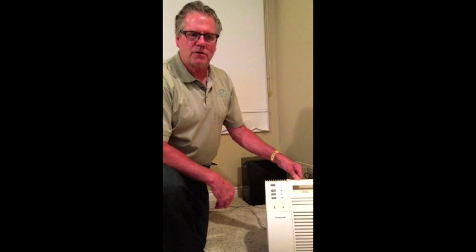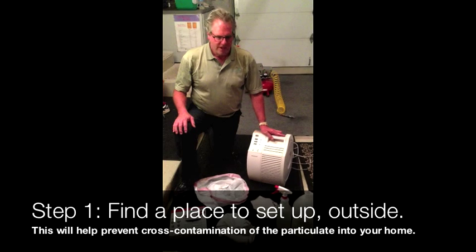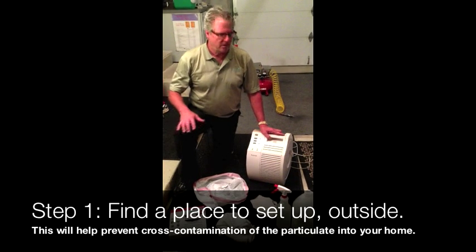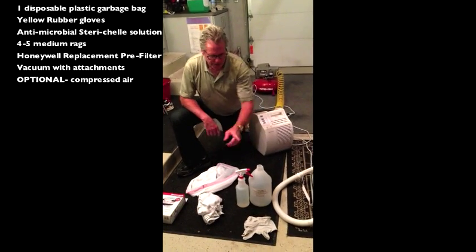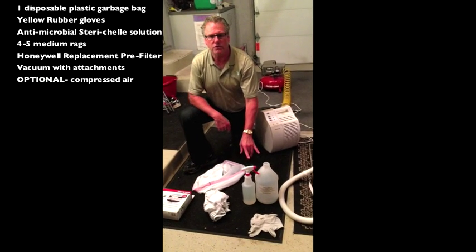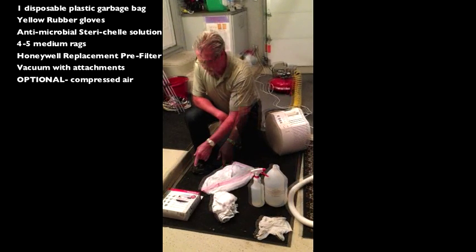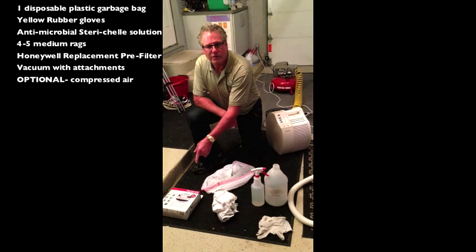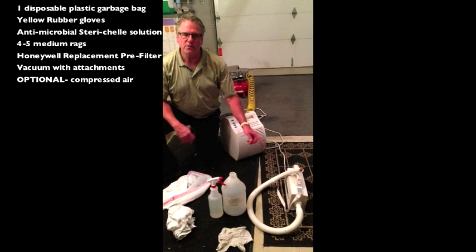I've been using these units for over 20 years and have had great success with them, and I recommend them to all my clients that have indoor air quality problems. We're in my garage because you're going to need a wide open space and a little bit of room to work. What you're going to need is a disposable bag, a pair of gloves, some antimicrobial Steri-Shell Solution available at my online store, a few disposable rags, the Honeywell Universal Replacement Pre-Filter also available at my online store, and a small handheld vacuum or a vacuum with some attachments.